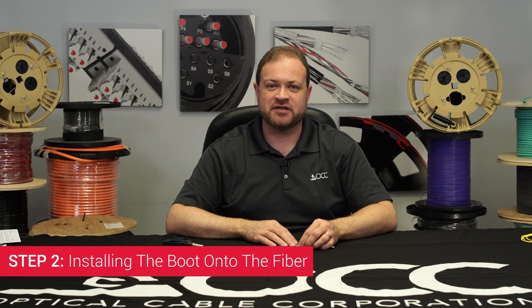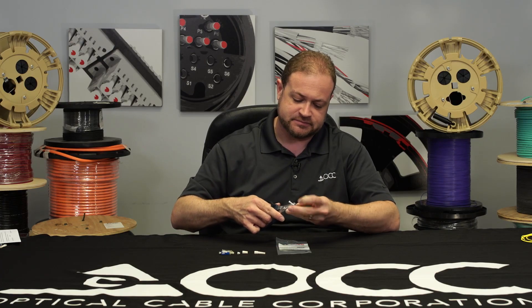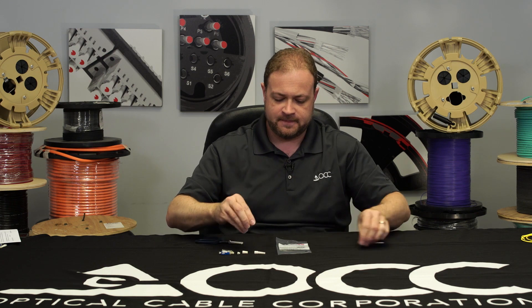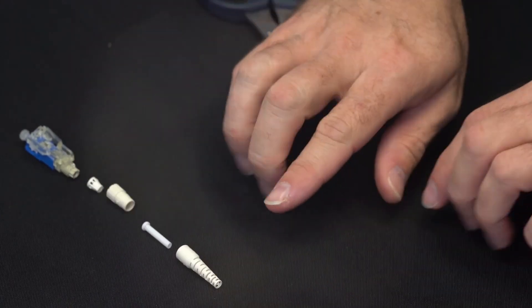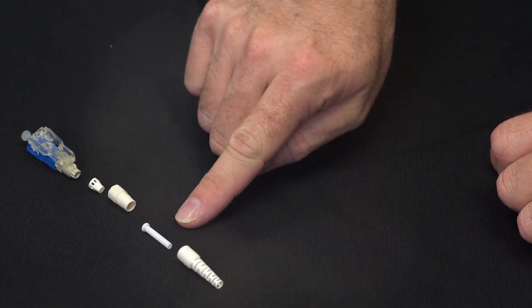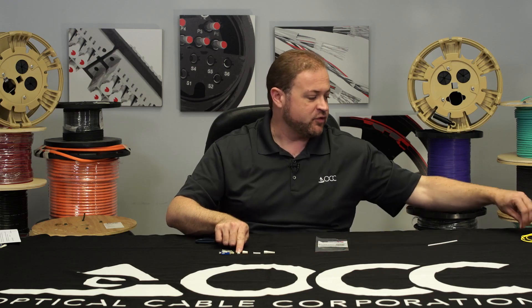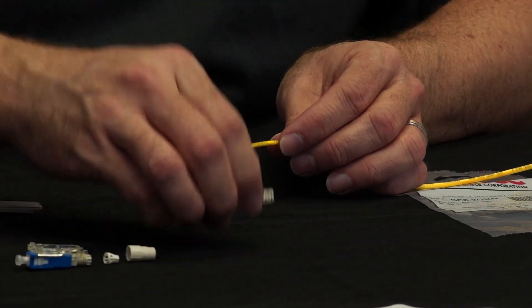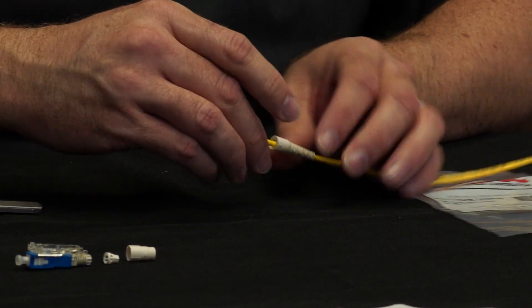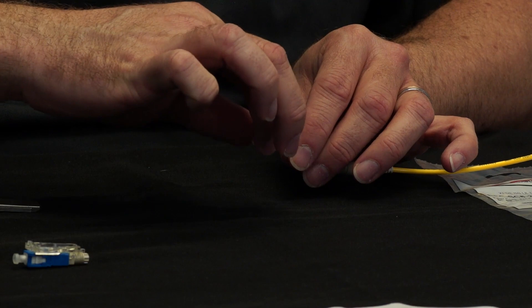Step two: installing the boot. Trim the tube to a length of 18 millimeters. If installing on a two millimeter subunit cable, install the boot, the tube, the aramid stopper, and the aramid pre-stopper. For three millimeter cables like I'm using today, discard the tube and install the boot, the aramid stopper, and the aramid pre-stopper.